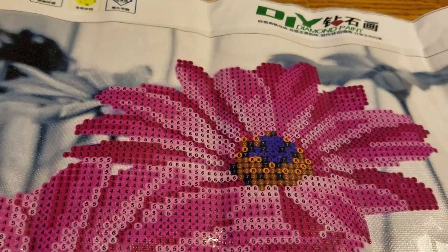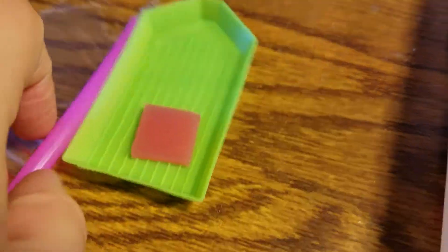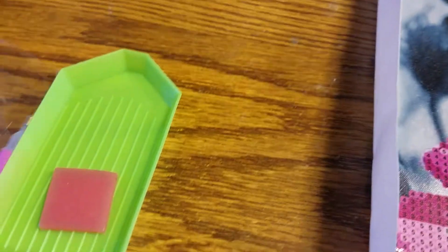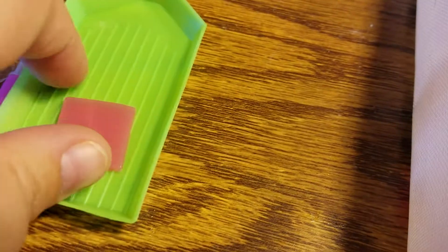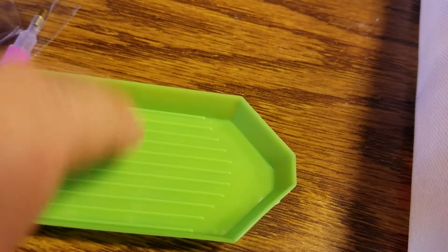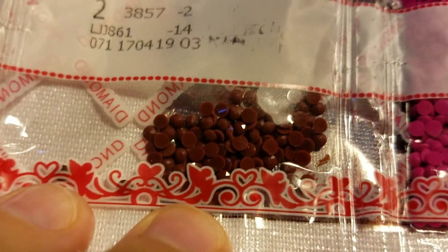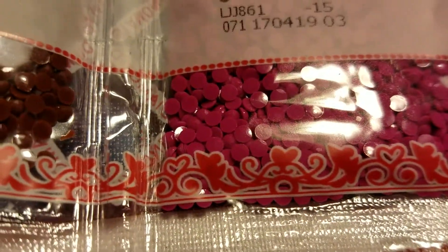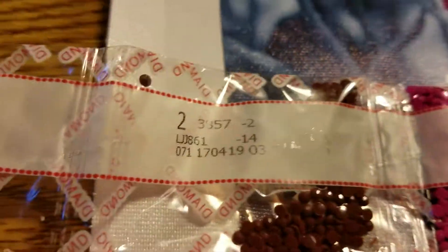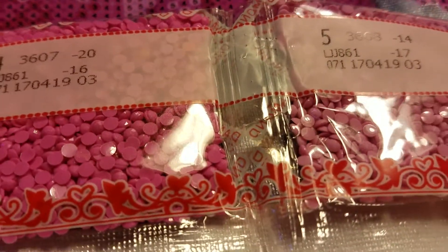Here's what it comes with: it comes with the tool to pick up the diamonds — or resin beads, maybe — and then some sticky stuff and a tray to put your beads in so they lay flat and you can pick them up. And then it came with the beads. As you can see, they're little resin dots and they're all labeled.